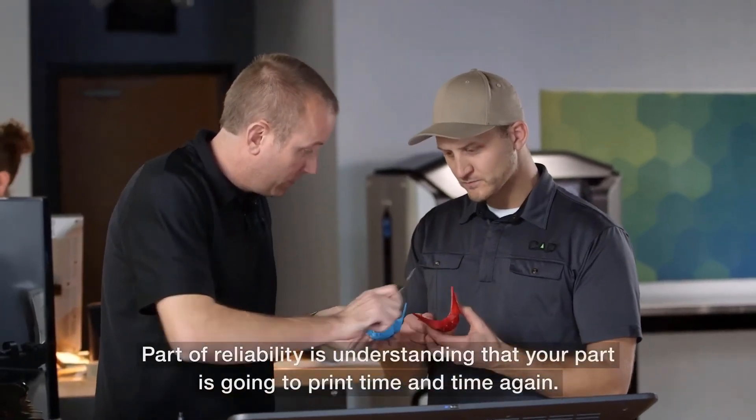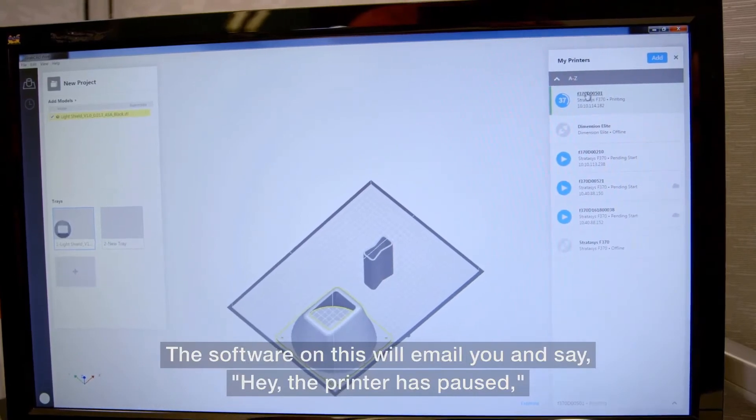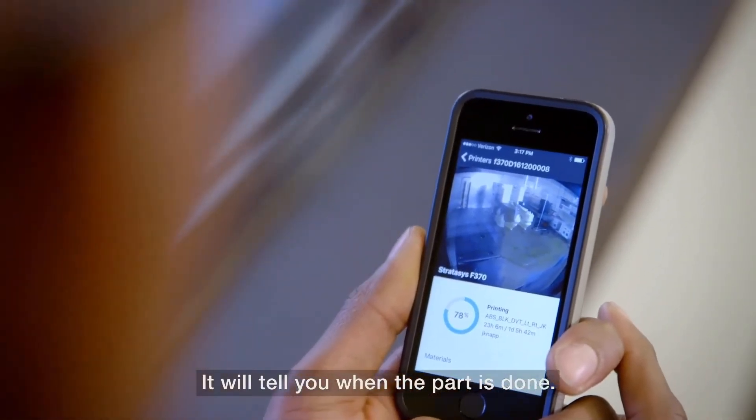Part of reliability is understanding that your part is going to print time and time again. The software on this will email you and say the printer has paused, and it will give you a reason that it has paused. It will tell you when the part is done.